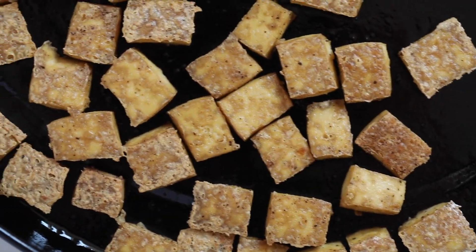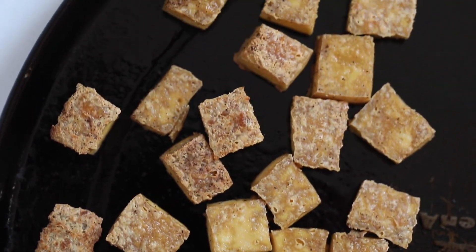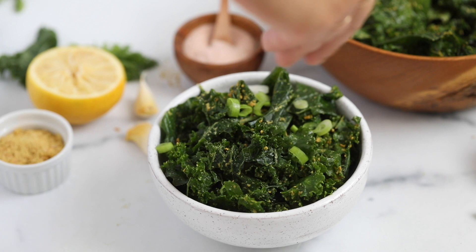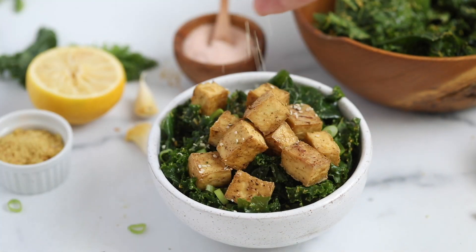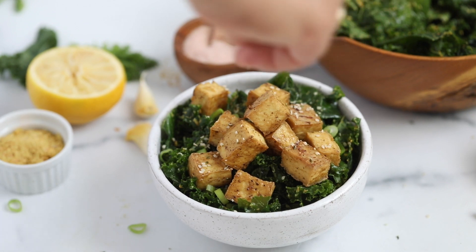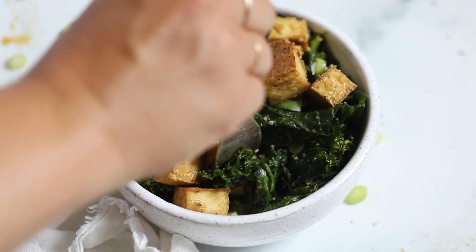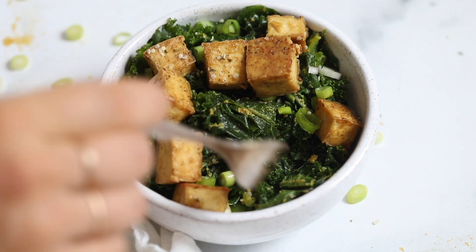Once it comes out of the oven it will be nice and crispy on all sides — a crispy outside with a soft inside. It can be flavored a million different ways. If you want to use a sauce like buffalo sauce, add that after the first flip. If you want to season with spices, do that during the mixing stage. For serving, you can put this on top of a salad — here it is on my best massaged kale salad. I also love it in tacos, Buddha bowls, or just as a snack.